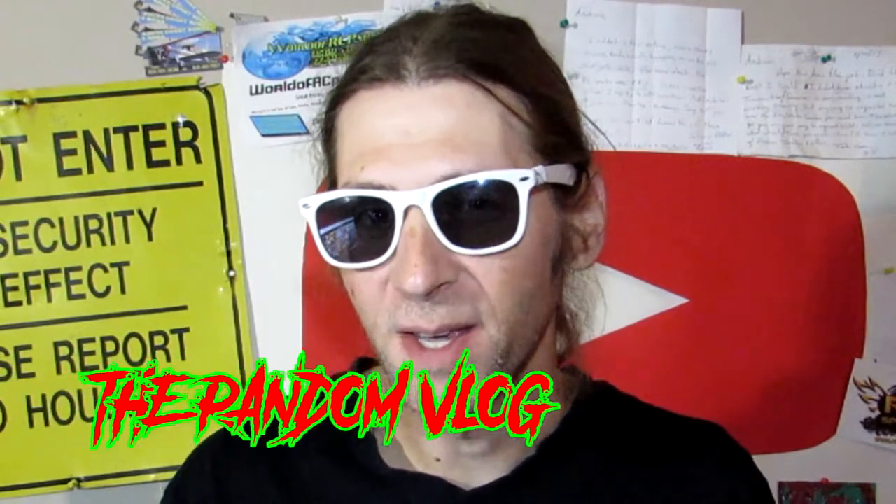What's up guys, RandomAndrew here. How's it going today? A little something different for you guys — it's been a while. I haven't done a review of any vape gear, e-cigarette gear, or vaporizer stuff.